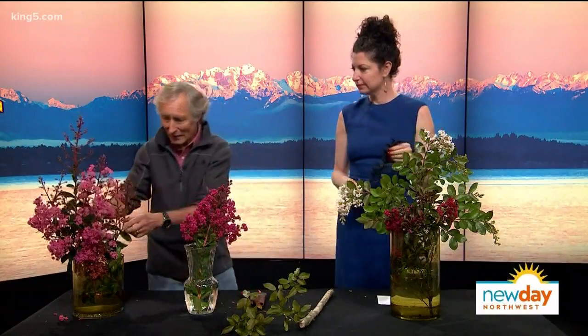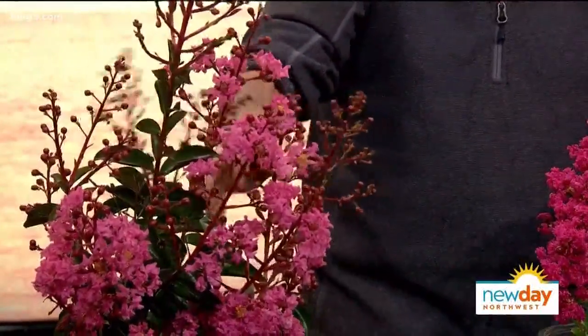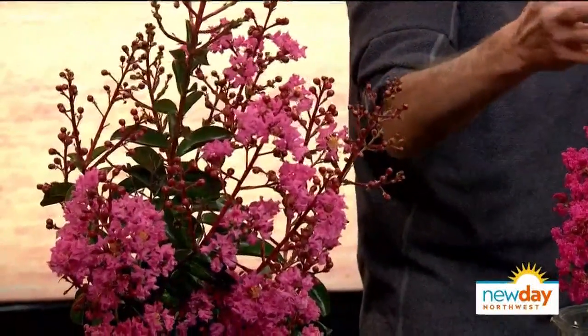For someone who's not a gardener, how hard are these to keep alive? This is something a newbie should do. Plant in fall, then we get all that rain so they grow great roots and a deep root system. In spring they grow more, so when the drought comes they're ready. This one is named after American natives and can get 20 feet tall, so you want to be careful which one you get.